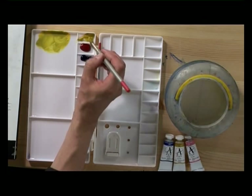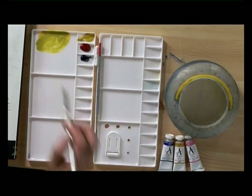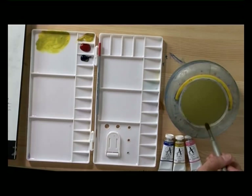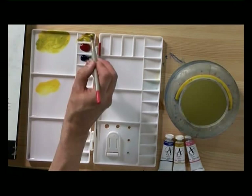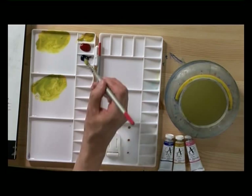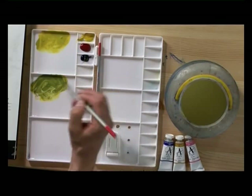Before I mix the second color I need to really wash the brush out thoroughly. Then we start again with the same mixture — Aureolin with not too much water, again a fairly stiff mixture. Just like the last color I'm going to add some ultramarine to make it into a green, but more this time so we get a richer, darker green. You can see how by adding more ultramarine blue the color changes and gives us a rich dark green.